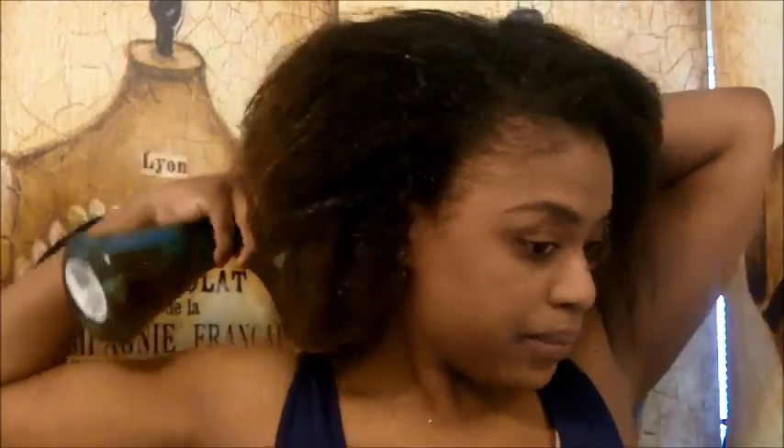I only use one tea bag to do my black tea rinse, but you can use two or three tea bags to really concentrate it. Just a note: if you do have your hair dyed a light color, I did read that black tea can also darken your hair — it can actually stain your hair to be darker.